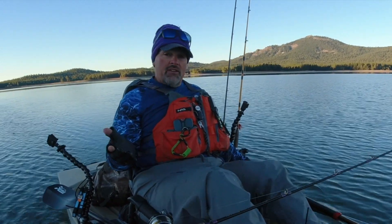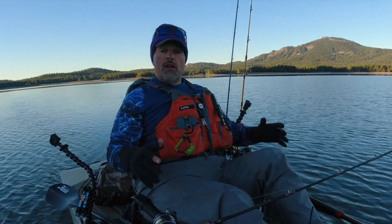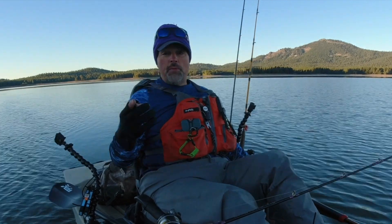Hey guys, Kel Kellogg here. Got a quick tip for you. Whether you're fishing the high Sierras or even down in the valley in the winter, don't forget to bring along a pair of gloves. Or better yet, two pairs of gloves — because what's that old Navy SEAL saying? Two is one, one is none.